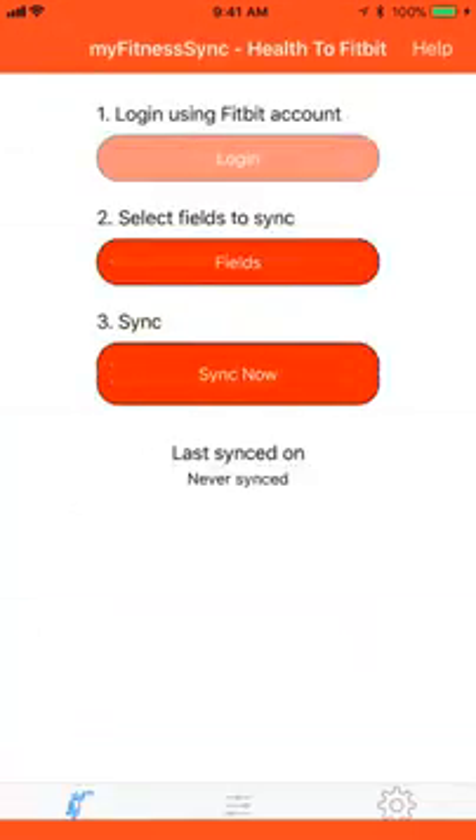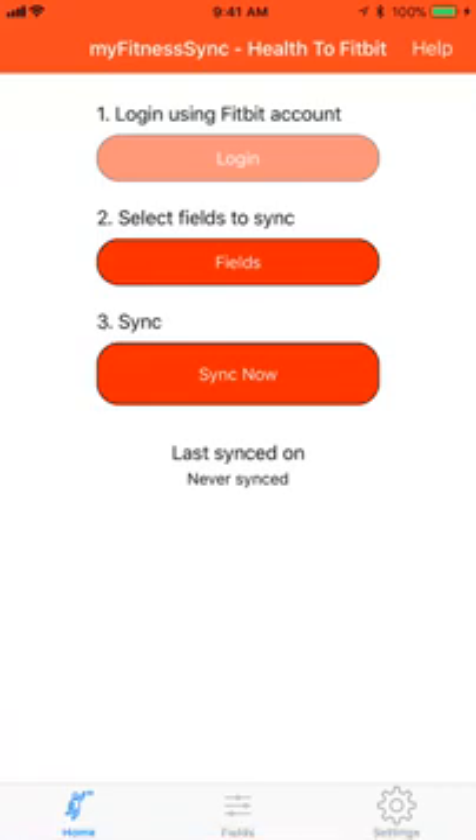Launch the My Fitness Sync app. Go through the login process. Log into your Fitbit account with your credentials and also allow us access to your profile data, your step data, and your weight data.